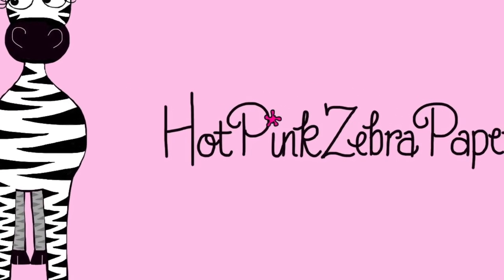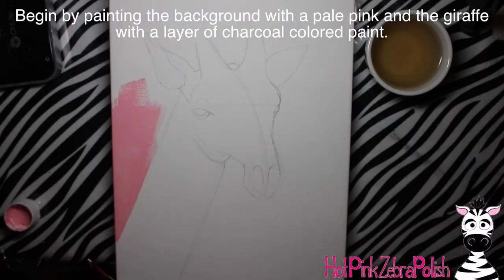Baby giraffe acrylic painting tutorial by Hot Pink Zebra Paper. Hi everyone! In today's video I'm going to be showing you this really cute little giraffe painting - it's a baby giraffe with really fluffy little ossicones on a pale pink background. You can switch out that background for whatever color you like. There will be more of these baby animal paintings coming up, so check back for those - I'll put links in the description box below. Don't forget to click subscribe to see all my future videos.